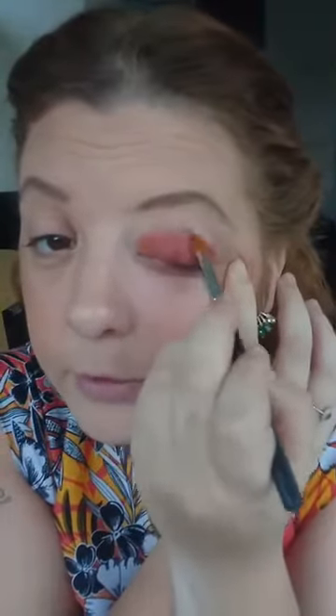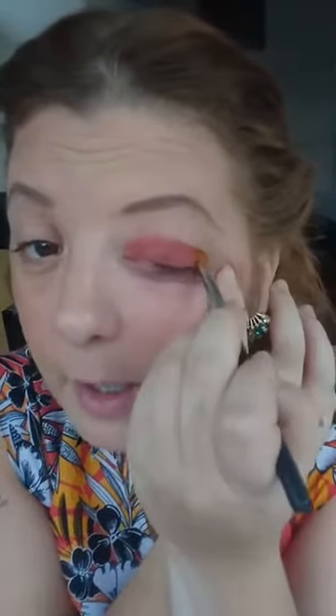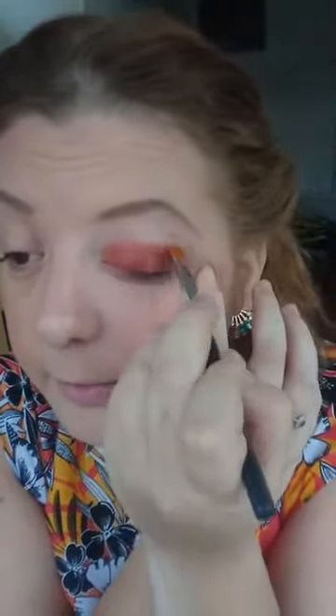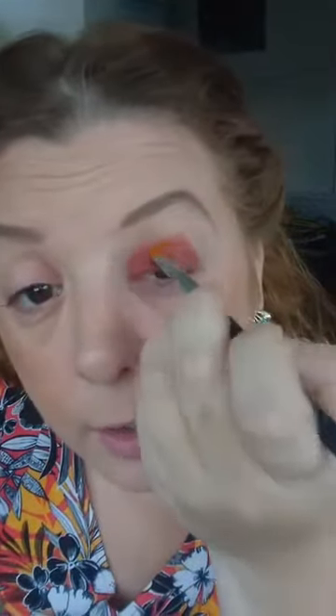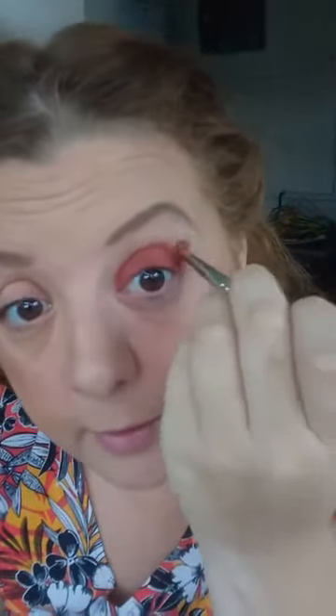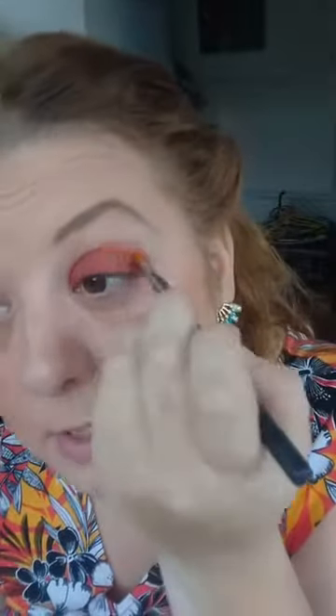Taking the cream shadow up to the crease of your eye, you really want to make sure you've got a really good base. The cream brush that comes with this kudos is a lot better than other brushes for this. Take it just slightly over the crease and you'll see why in a minute.